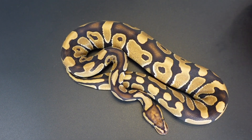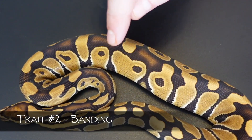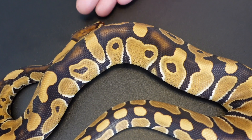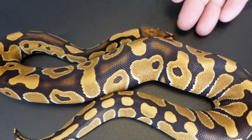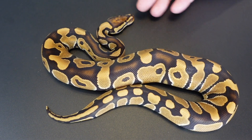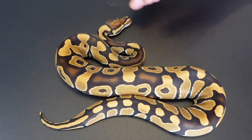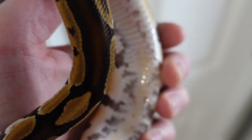Trait number two is the banding. When I reference the banding, I'm talking about the stuff coming across the animal here. This banding looks kind of like an enchi to me — a very clean enchi. The banding is prevalent in literally every Trojan I've seen; it's pretty consistent and pretty clean all the way through.